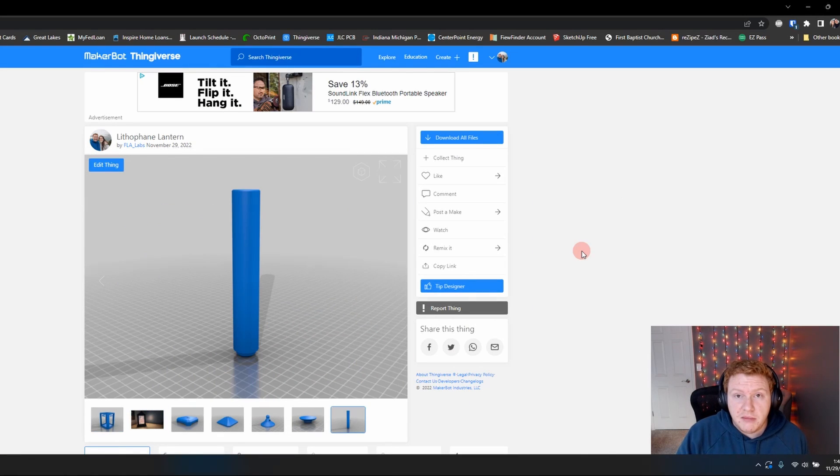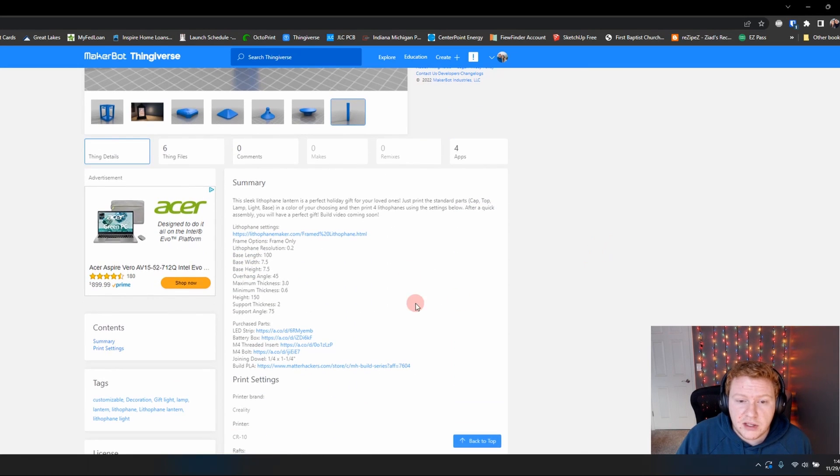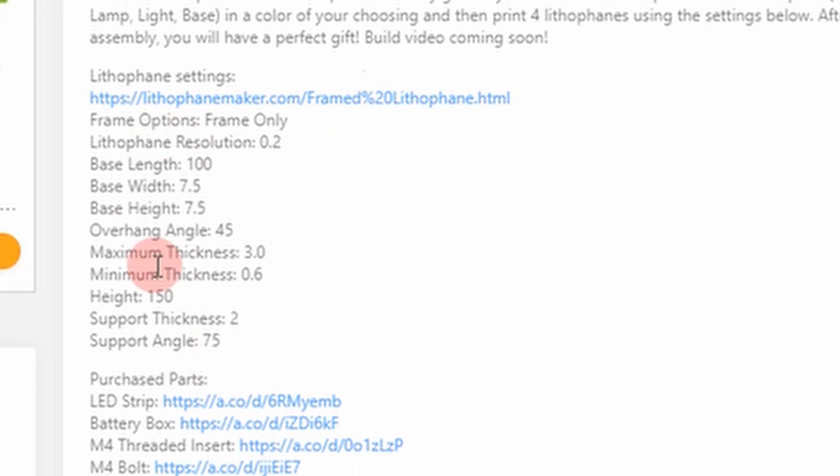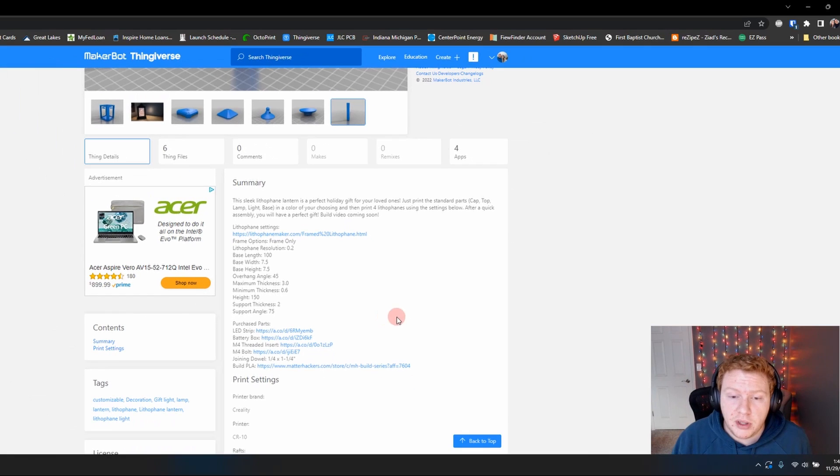So the next step is to actually make the Lithophanes that are gonna go in your Lantern. Again, on this same Thingiverse post, if you scroll down in the description, you can see a link. This is the website I use to make all of my Lithophanes, and here are the settings you're gonna want to use in order for your Lithophane to fit properly in our lamp.